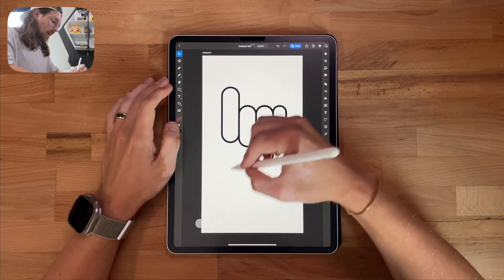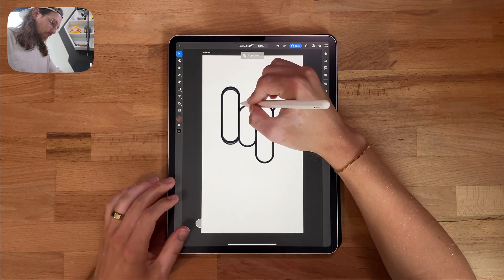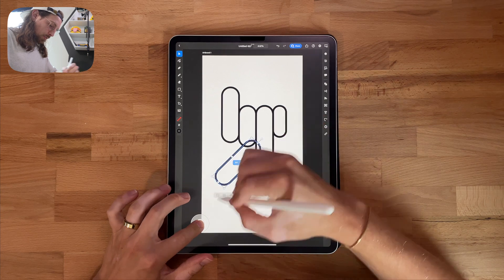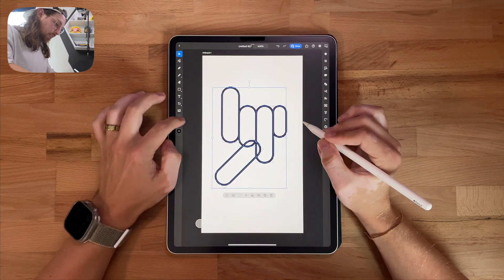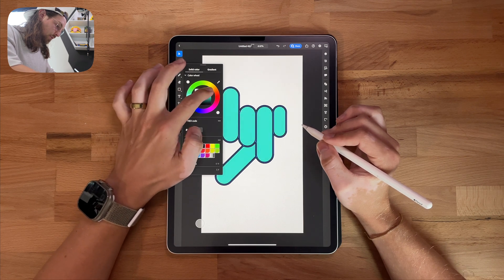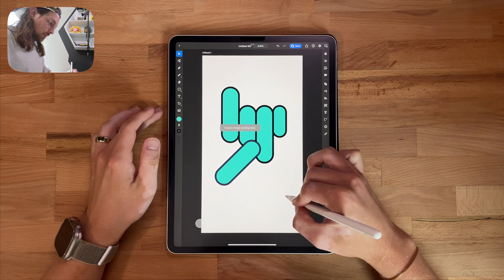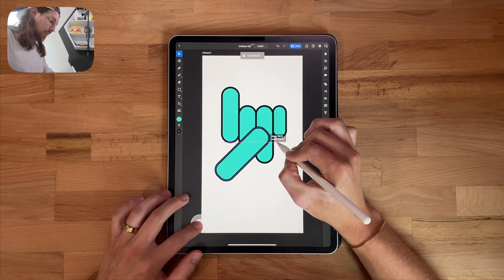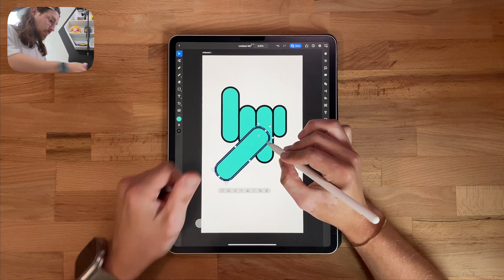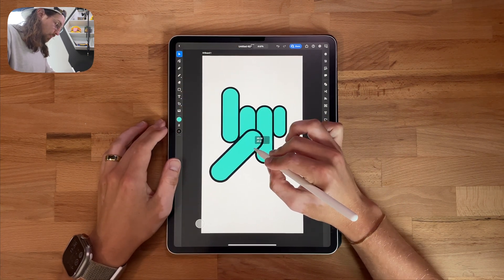So now this one's looking good. Now I need to do the thumb. So I'm going to grab this little finger here — I know it doesn't look like a finger, but it will. Trust me. I'm going to hold my shift tool and rotate it like 45 degrees. This is where I'm going to start adding the color in, because it's hard for me to see what's overlapping and what's not. So I want this one all the way to the top — drag that to the top. And it's the thumb, so it's going to be a little bit fatter, because that's what thumbs do.